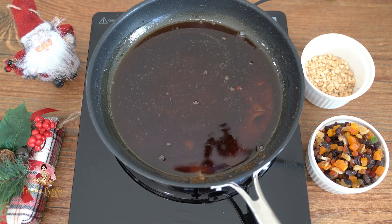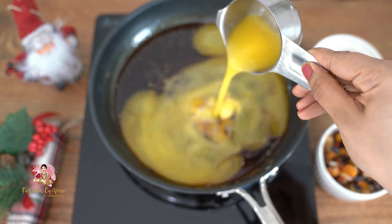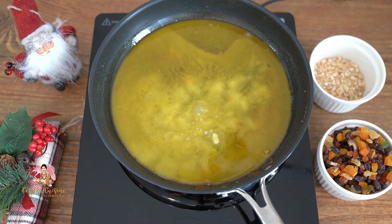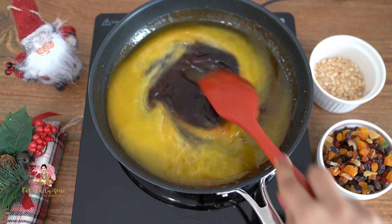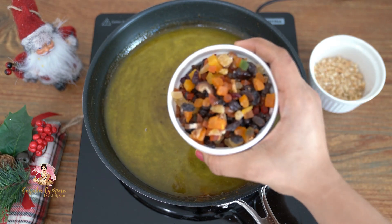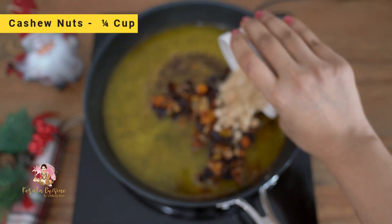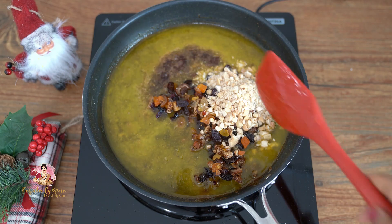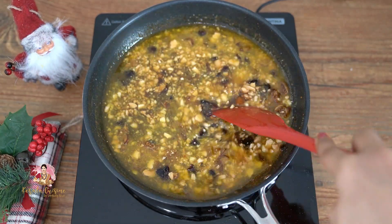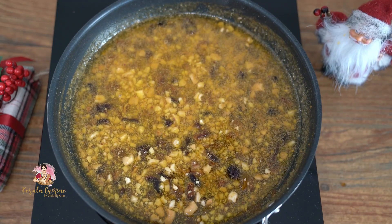Now we will start with caramel. We will add butter — butter or refined oil, sunflower oil, or vegetable oil. We will mix the butter with 60 ml of juice. Let's take the nuts and cook them together.